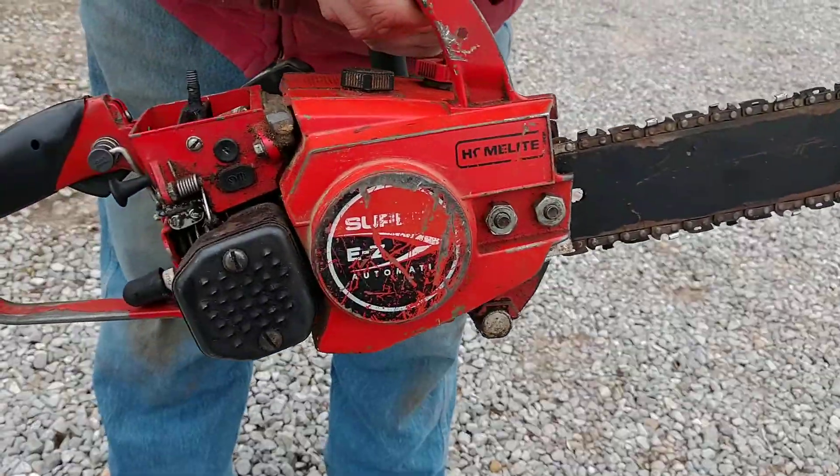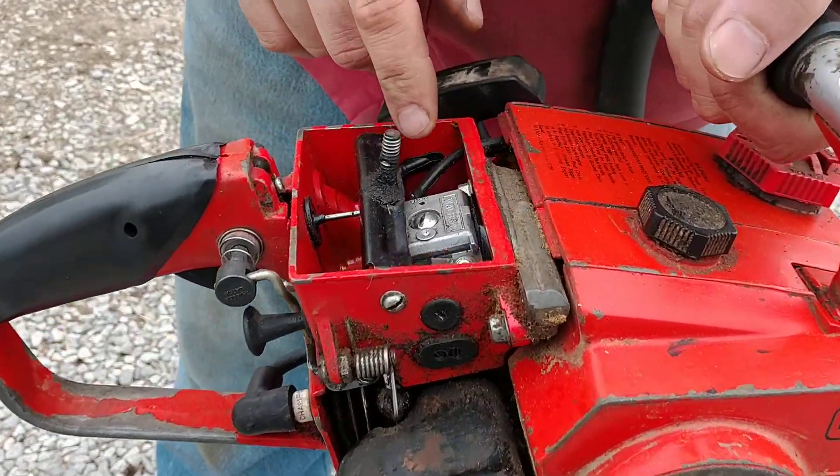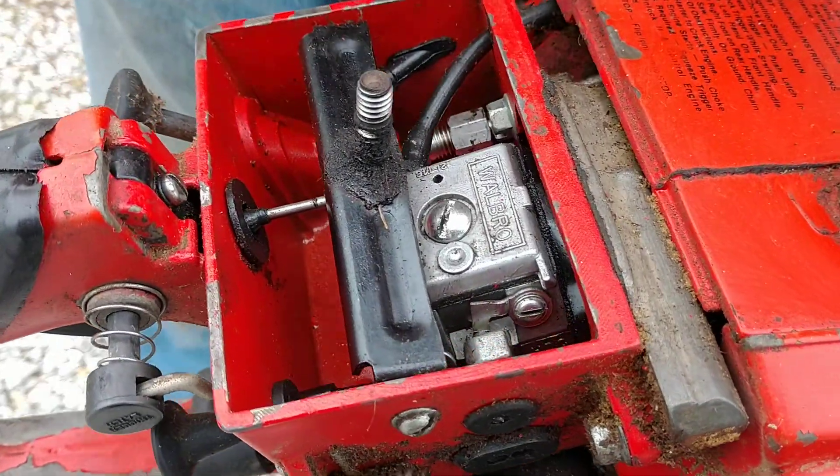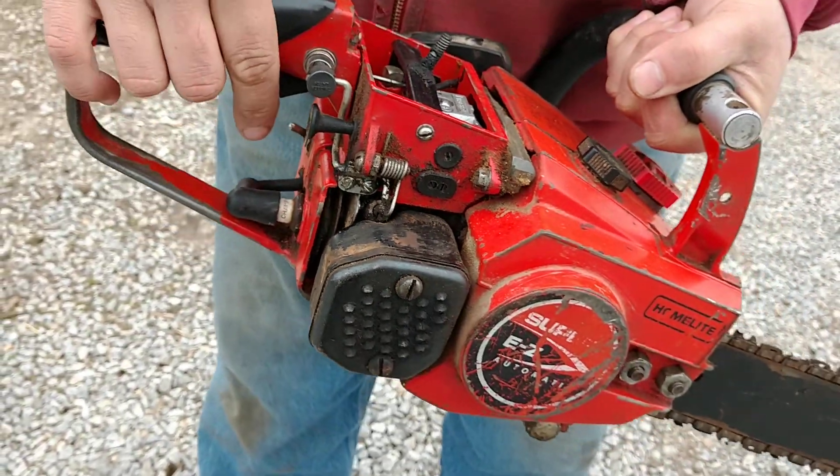Not in bad shape. The only thing with this saw is I think it needs a carb kit. It won't pull fuel out of the tank. I got to squirt it in there on a prime and it'll start.